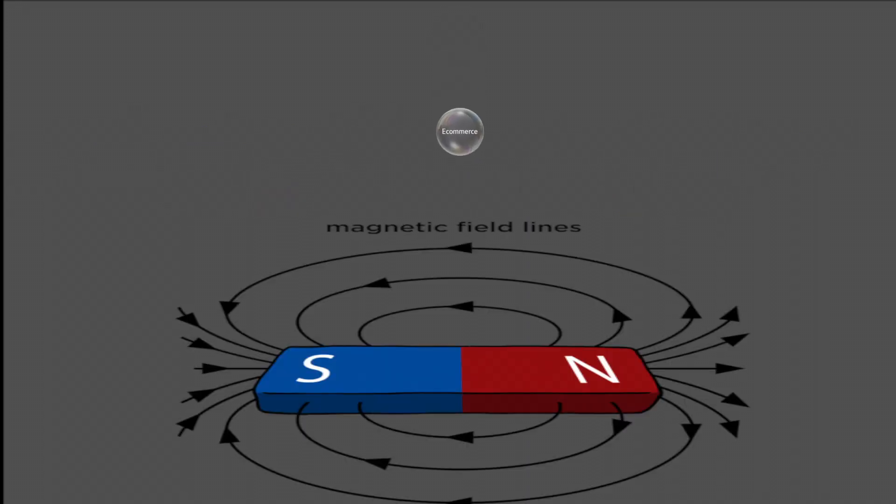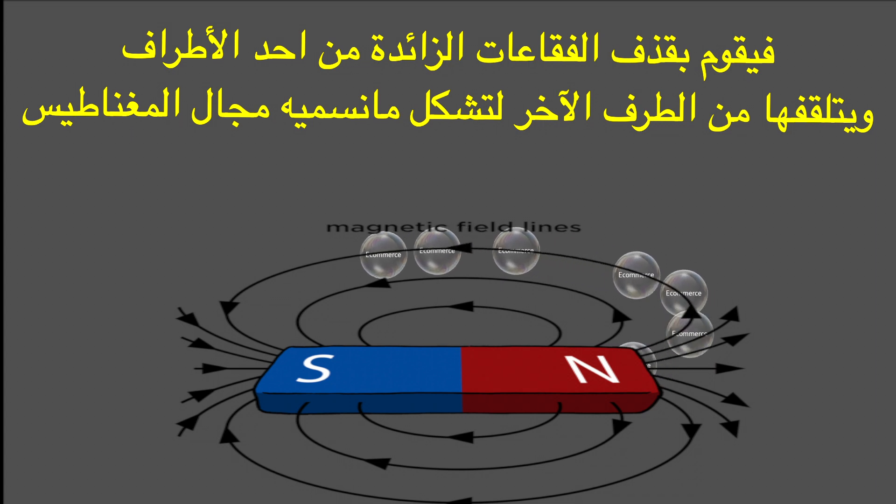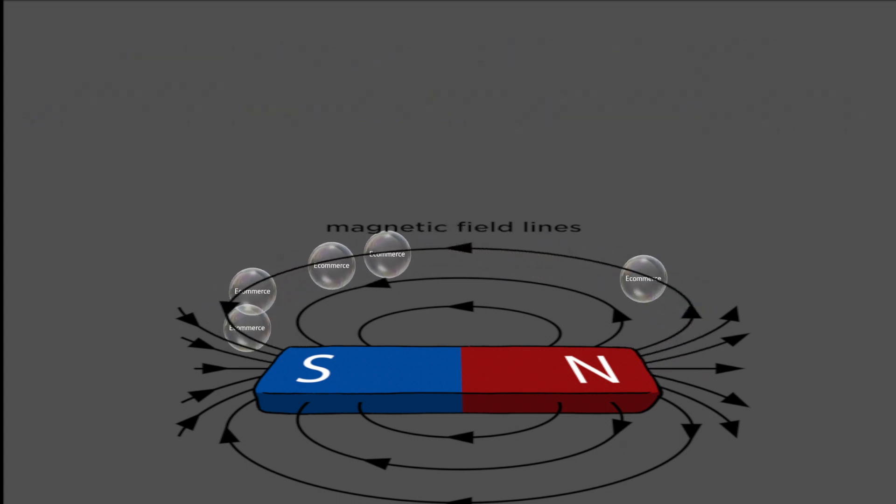Creating a magnet is basically just charging the Iron element with Magnum Bubbles to a point that exceeds its maximum limitation, which forces it to throw the extra bubbles from one pole and receive them from the other pole to form what we call a Magnetic Field. This is how Iron applies the first principle of the Bubble Theory.